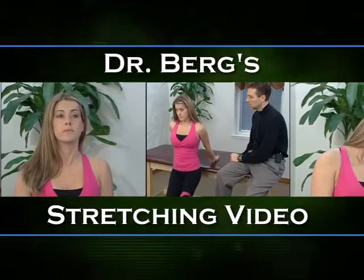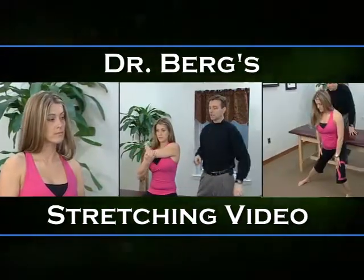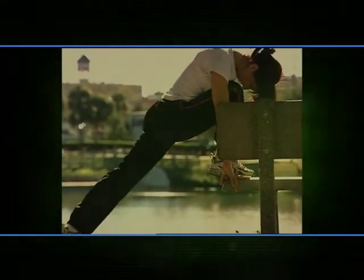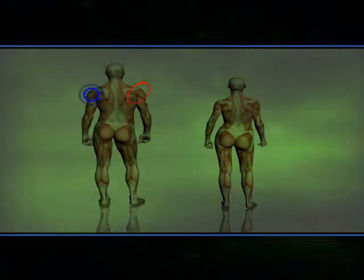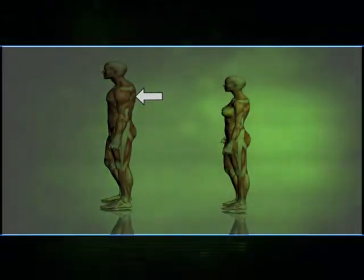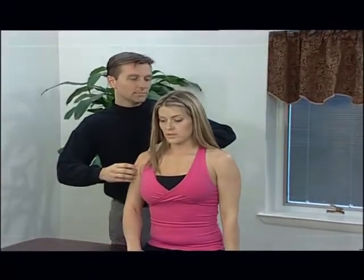Welcome to Dr. Berg's stretching video. You are about to learn an incredible method of stretching that will not only greatly speed up your progress in stretching, but can keep you balanced, symmetrical, and feeling great. These maneuvers are very different than traditional stretching. Traditional stretching stretches the tight muscle, which Dr. Berg found to be very slow and non-effective. The goal of these procedures is to locate the tight muscle and balance it to the opposite side. You will usually find one side tight. Once you identify the tight side by comparing left to right, front to back, in some cases you will not stretch the tight muscle — instead stretch the opposite side. Dr. Berg found that stretching the muscle opposing the tight or restricted muscle will create faster and more long-lasting effects.